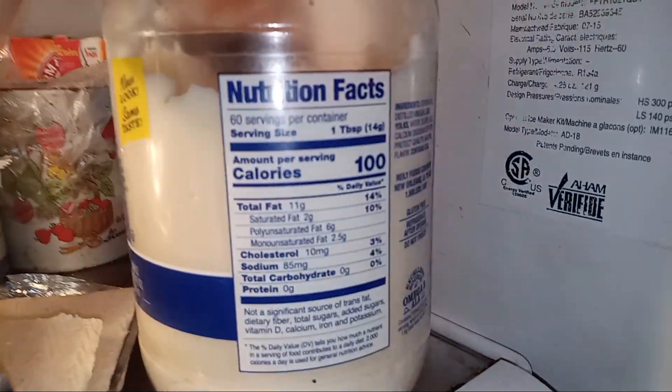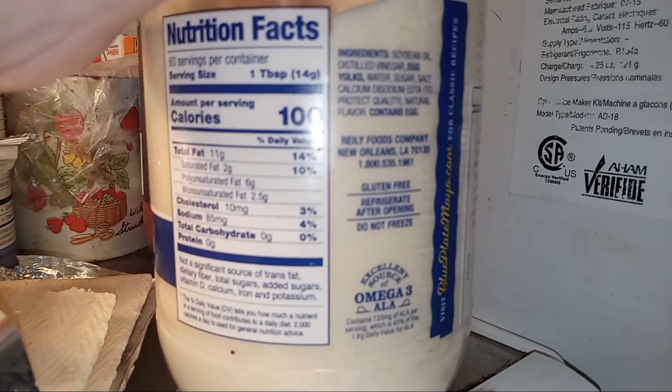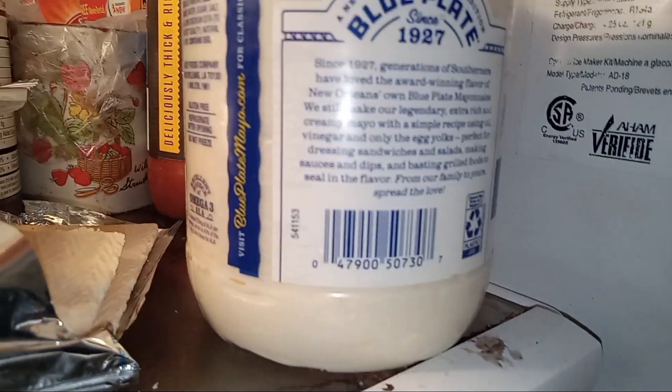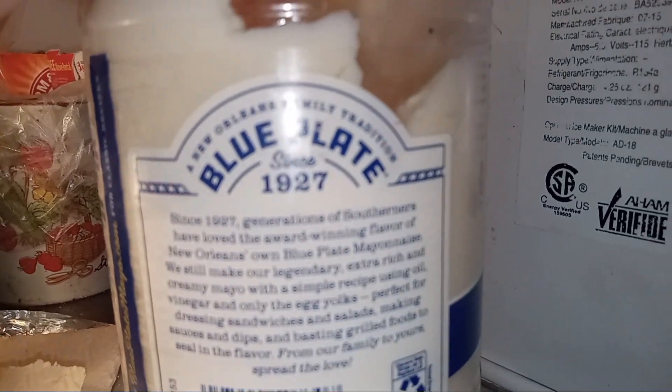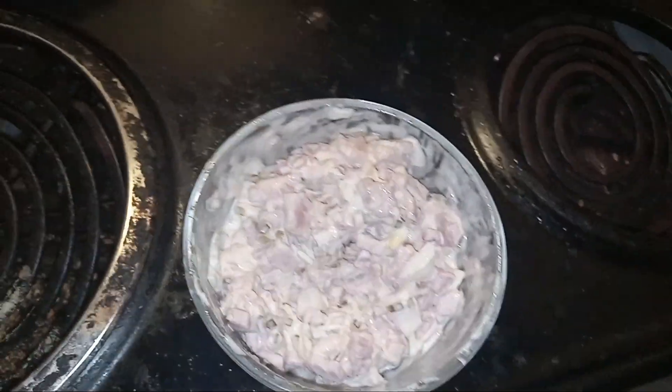Let's see who made this — is this stuff from Riley Foods? Blue Plate, since 1927. So ham salad made with Blue Plate. All right, now I'm gonna taste the Blue Plate real mayonnaise.